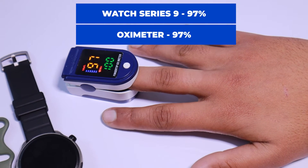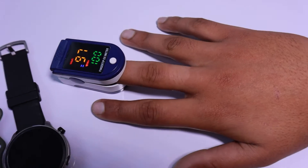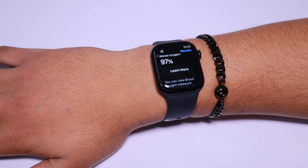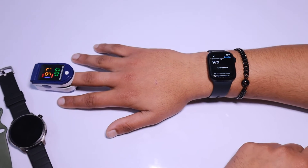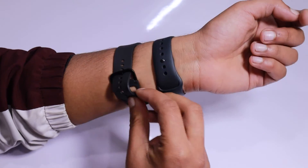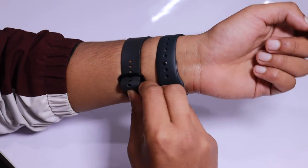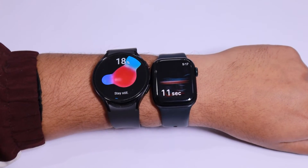So from our tests, it's clear that the Apple Watch Series 9 is giving readings very close to what the oximeter provides. This suggests that the watch is doing a good job of accurately measuring SpO2 levels. Now we are going to compare the Apple Watch Series 9 with the Galaxy Watch 6. I have worn both watches on the same hand — let's start measuring the readings.